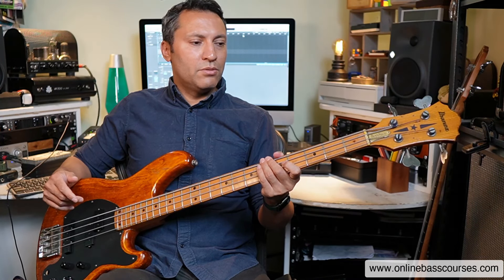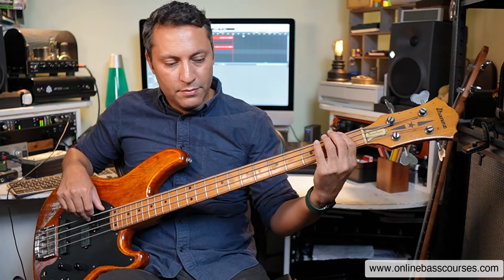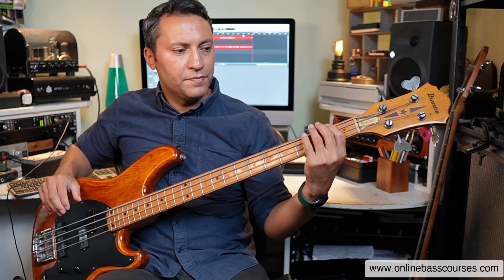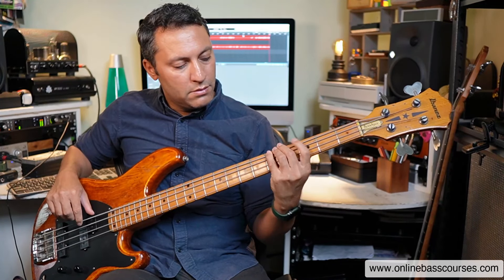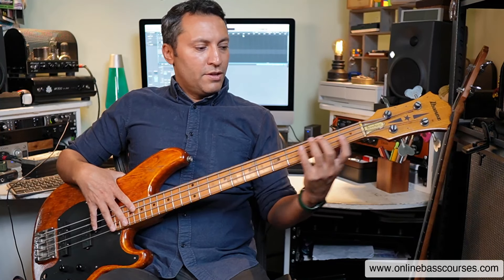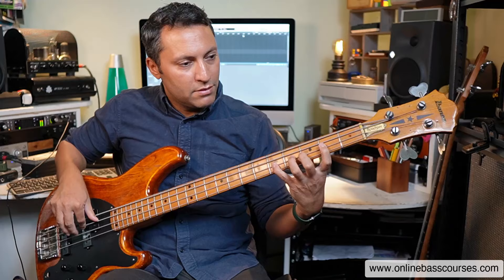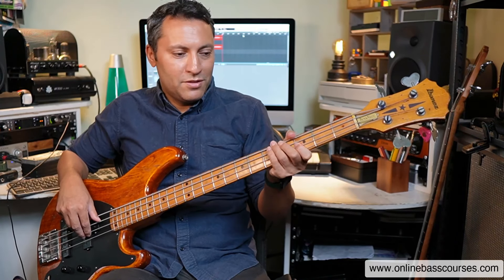How many times do bass players actually play like that in real music? Not really very much. Certain styles — some jazz fusion runs, progressive rock — maybe. But for most of us, we're playing simpler lines. When I'm playing an F, why do I have to be so disciplined with keeping all my fingers down there? I don't. So I'm relaxing everything. There might be moments where I need all the fingers, but in reality bass players use a combination of these techniques, and the more you play, you're not even thinking about it.